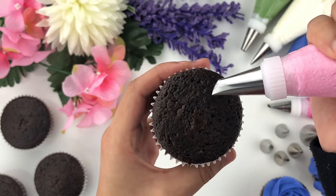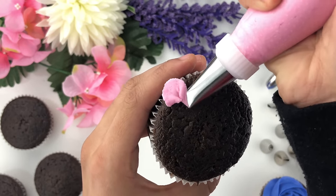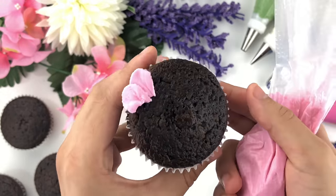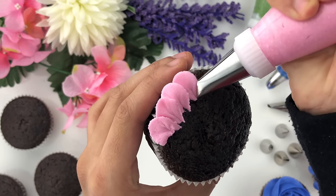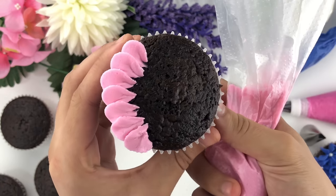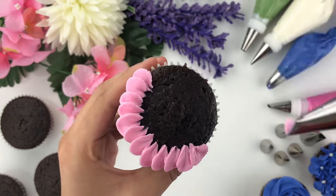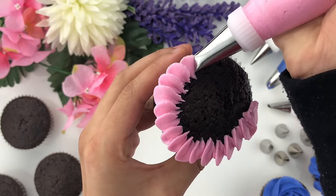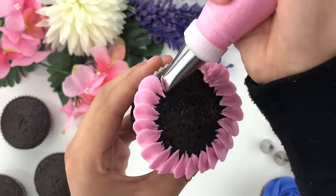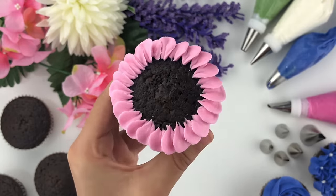Moving on to the next design — I'm creating a zinnia. Using the Wilton tip number 103, I create an upward motion then pull down, making small little petals. Keep following that technique of holding at an angle and pulling inwards, creating small little petals going all the way around your cupcake. Keep a consistent angle while turning the cupcake — you want the piping tip held at an angle so the petals form slightly angled.